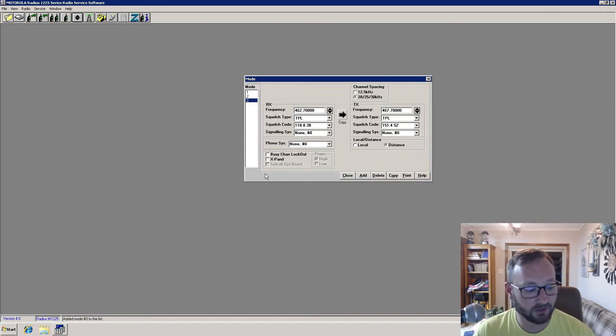We're going to add another mode — 462.675 — and put the travel tone on it of 141.3. We'll copy that over and set the output frequency to 467.675.